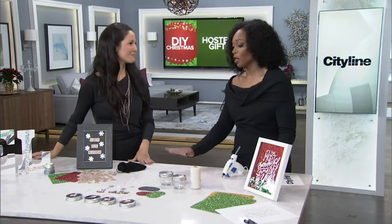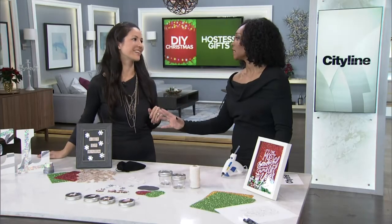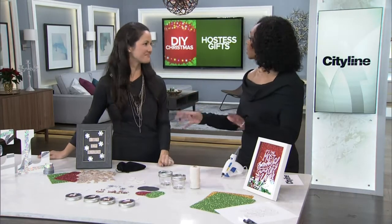You've got places to go, you don't necessarily want to go and get a bottle of wine every single time. Do something a little bit different. Have some fun. And not everyone drinks, not everybody wants the wine.